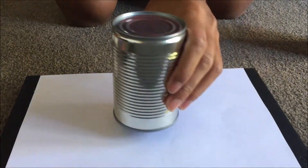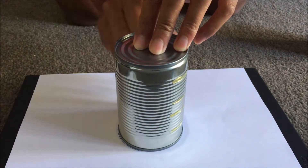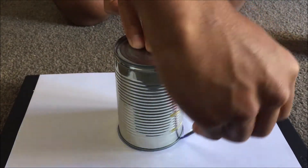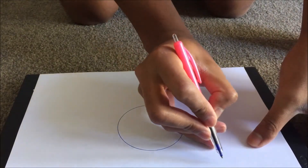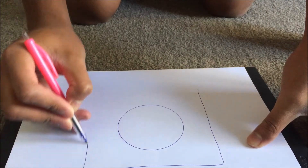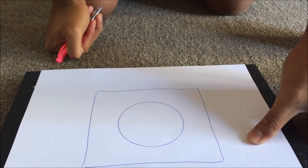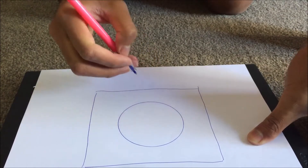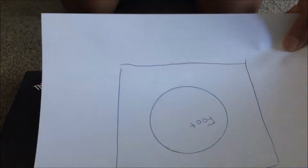What you want to do first is grab your piece of paper, grab your tin can, smack it in the middle, get your pen and draw a circle around the can just like this. Take the can off — I want you to draw a big square around that circle: one line there, one line there, one line there, and one like so. You can even write something on it if you want, like 'foot'.